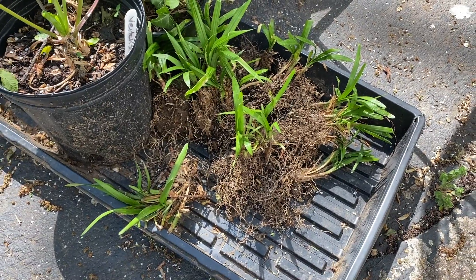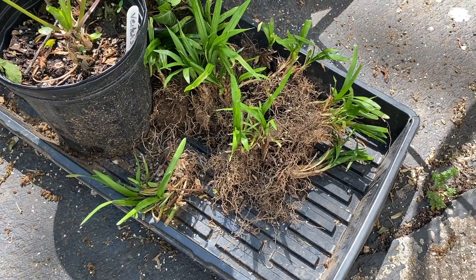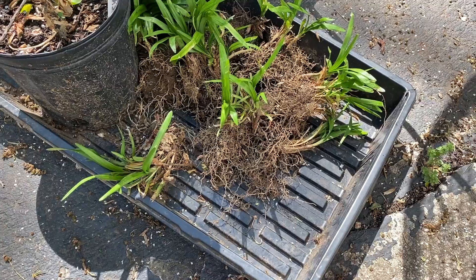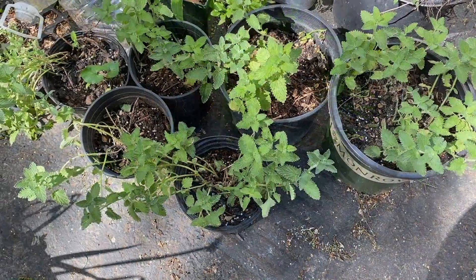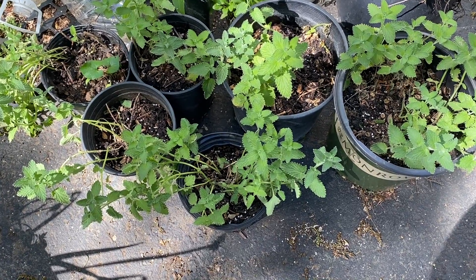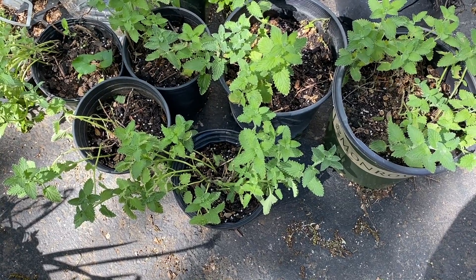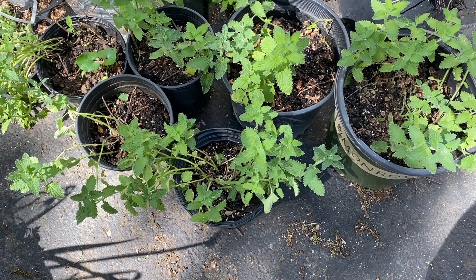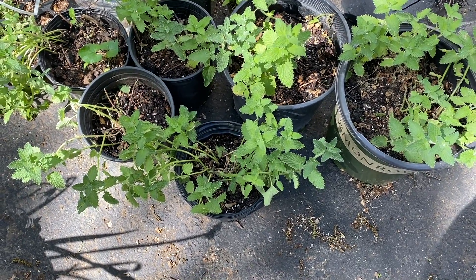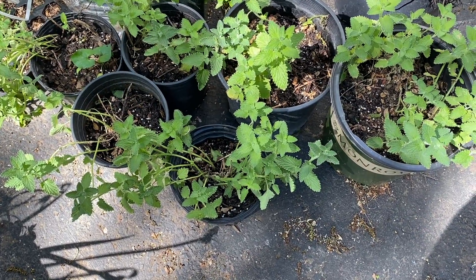This is liriope. I dug this out of the ground more than a month ago. I divided it up and they have been sitting in this tray, sometimes getting water sometimes not, for over a month. Those need to get into the ground. I've got six pots full of Nepeta, Walker's Low. I divided up this plant — actually these were two big clumps that I divided up about three or four weeks ago. And at least for these I did put them into some soil into a pot, so they are less mistreated than some of my other transplants, but still they need to get into the ground too.